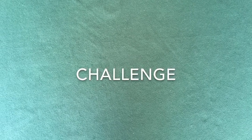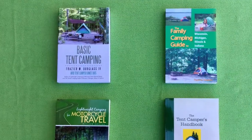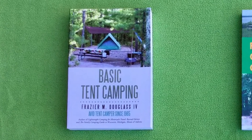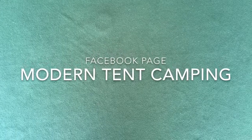In closing, let me challenge you to put together a complete kitchen set for four people that includes at least one two-quart or larger billy can and fits into a standard 12-inch by 12-inch milk crate. For more information about tent camping equipment, procedures, and destinations, please read my book Basic Tent Camping. Watch my other videos on camp cooking, visit my website www.basictentcamping.com, and visit my Facebook page Modern Tent Camping.